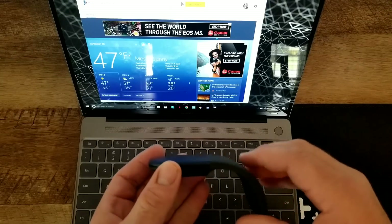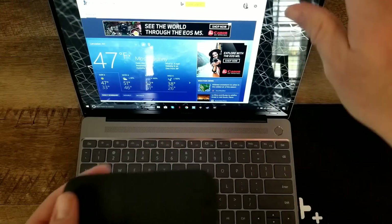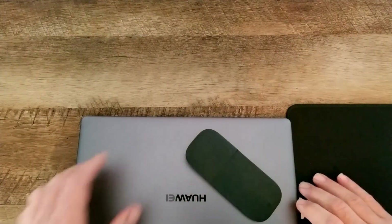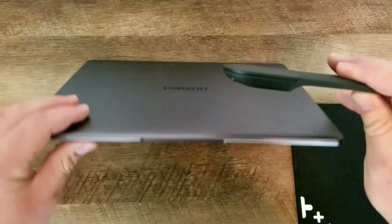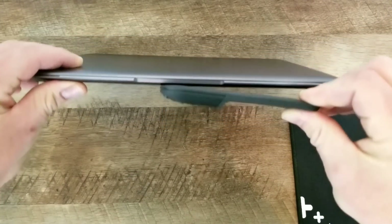It doesn't have to be used on a Microsoft Surface tablet — it can be used on any modern device with the latest Bluetooth technology. It paired and worked really well with my Huawei MateBook X. It's very stylish, very slim, and the smallest portion of it is just as slim as my laptop.